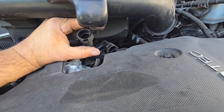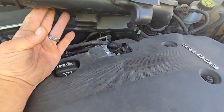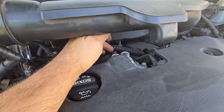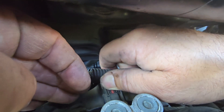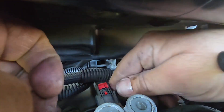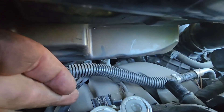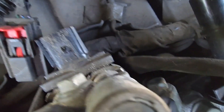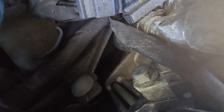It popped out. After taking a better look, I realized there's probably enough room to slide in my ratchet and loosen these three 10 millimeter bolts, but I have to unhook this wiring harness first. To do that, push the red tab up like that, then push down right here and slide it out — pretty simple. Now I'll show you the three 10 millimeter bolts: one, two, three.